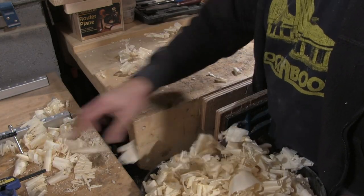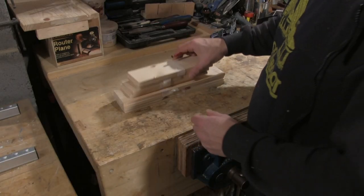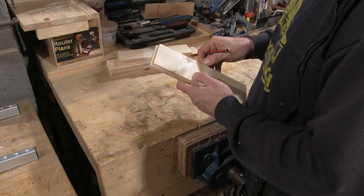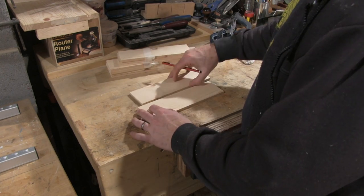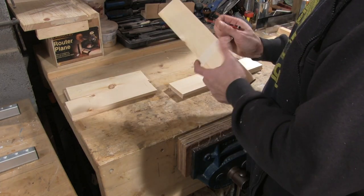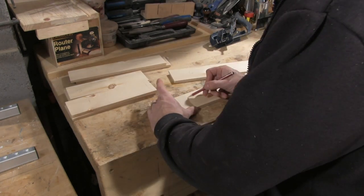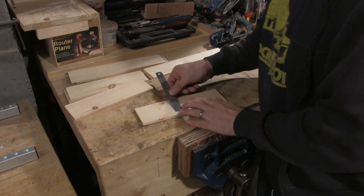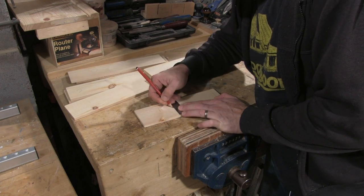I'm going to use some of these shavings later. The material we're using isn't wide enough to make the height of the edge of a box so we're going to have to laminate two pieces together. However we can turn this disadvantage into an advantage. Rather than make joints for the corner of the box we can actually engineer one in. To do this I'm going to cut one piece of each pair in half lengthways, which will give us three pieces per side. I'll then glue these three pieces together but I will offset the centre piece from the two edge pieces.